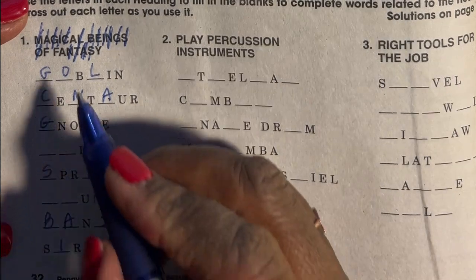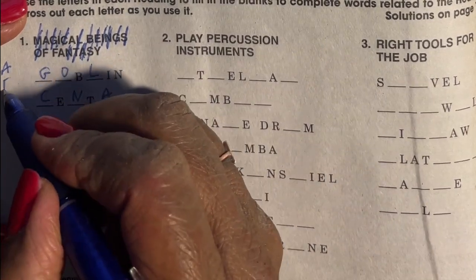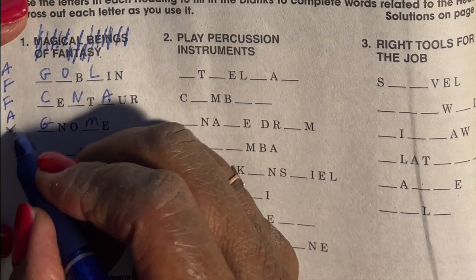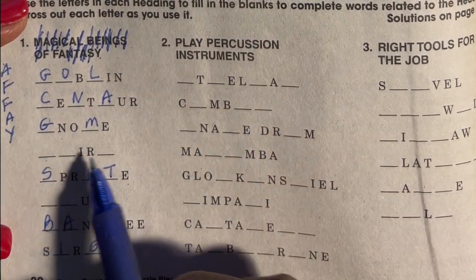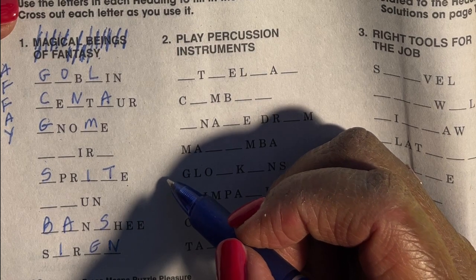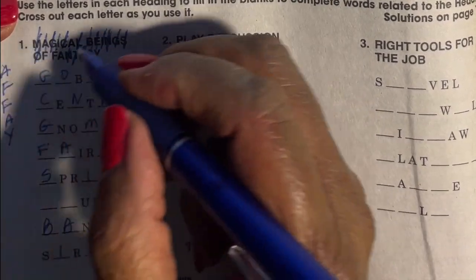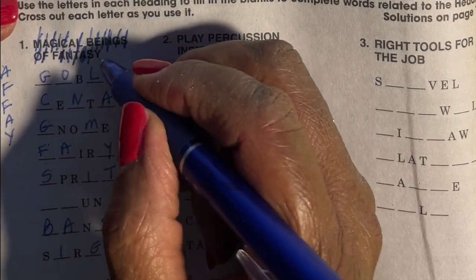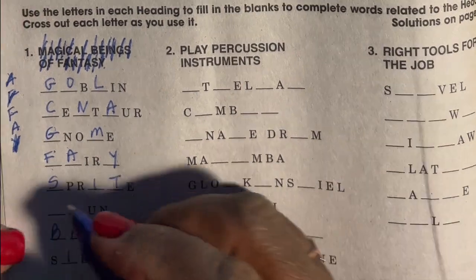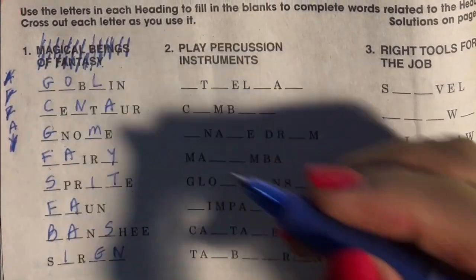Looking at what I haven't crossed off: in 'magical' I still have an A; in 'beings' I've used all of those; in 'of' I still have an F; another F, an A, and a Y I haven't used — that's five letters. Oh, silly me — fairy! F-A-I-R-Y, so I cross off an F, an A, and a Y. That still leaves an F and an A — oh, a fawn! Maybe I did get that category correct.